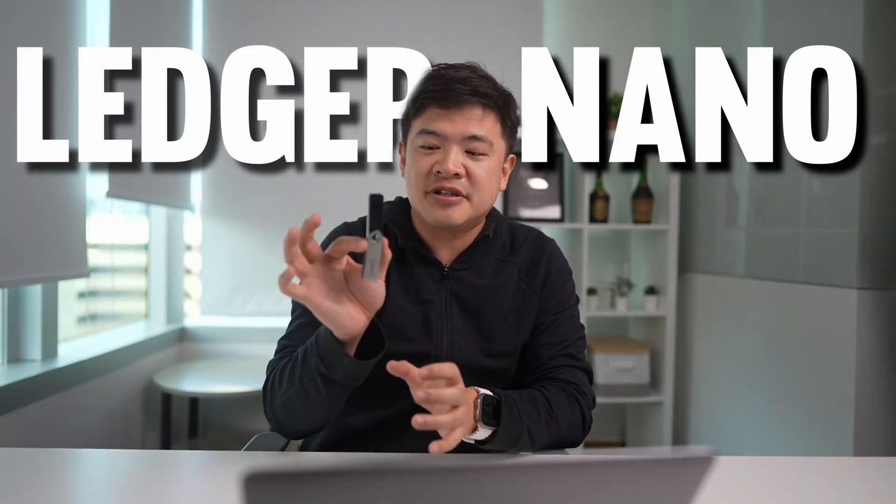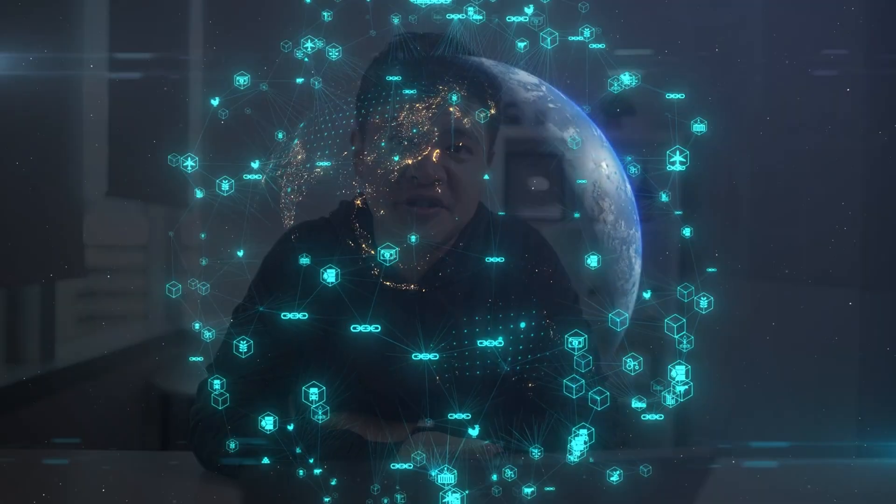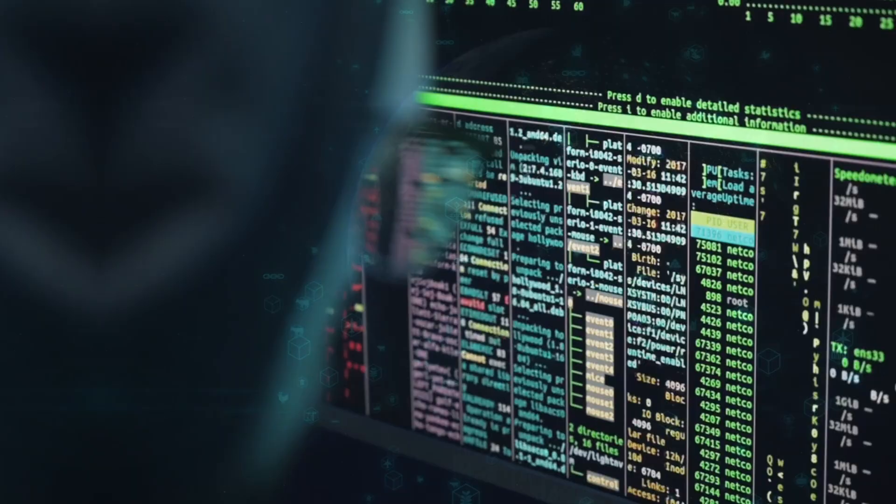This is the Ledger Nano S Plus, and this video is a complete guide on how to set it up so you'll be safe and can sleep knowing that all your cryptocurrencies are safe on the blockchain and you'll be immune to hackers.